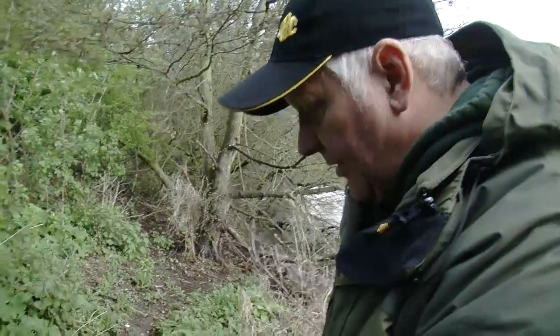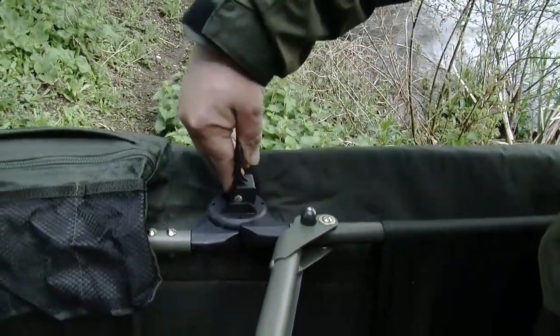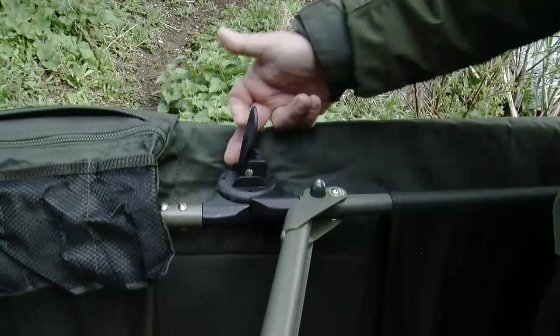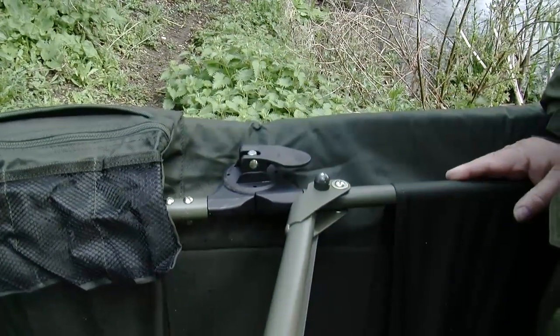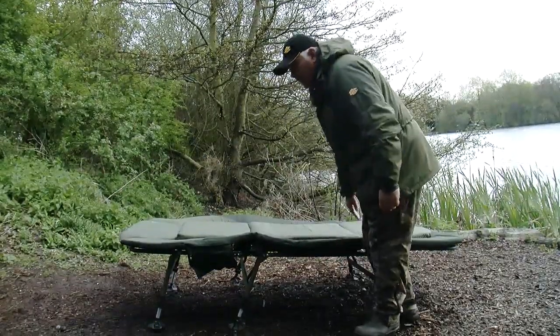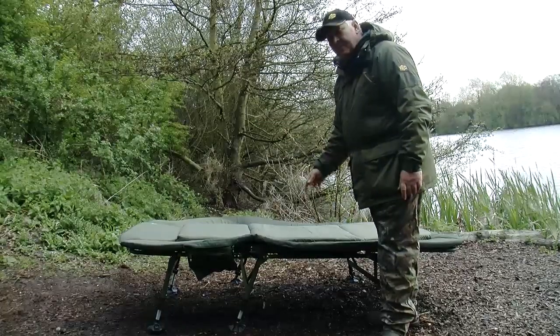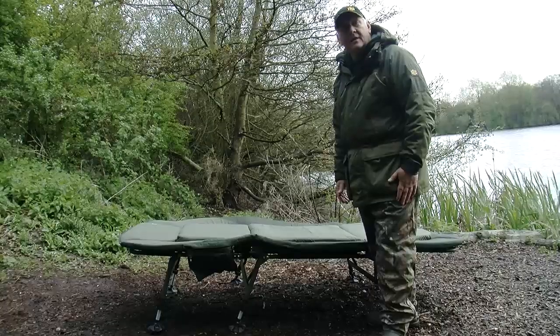And finally, our unique Camlop system — doing away with wheels, it simply lifts up, locate the lugs and simply lock back in. And that's locked in and perfect. So that's the Xtreme 3. This is also available as exactly the same bed chair but with four legs — obviously the Xtreme 4. That's what you've seen today. Thank you very much.